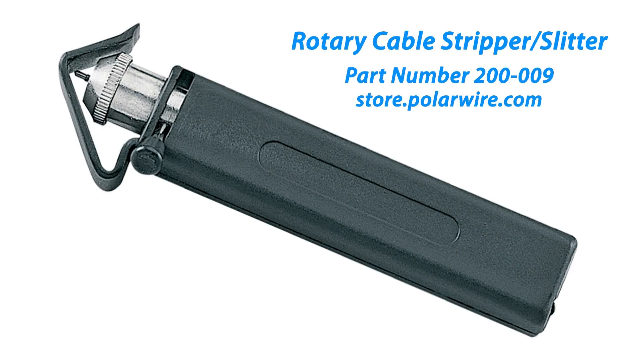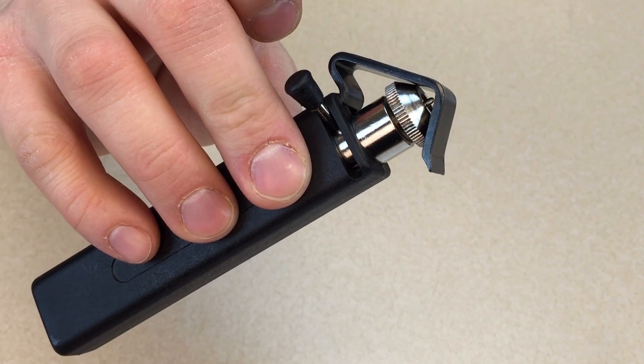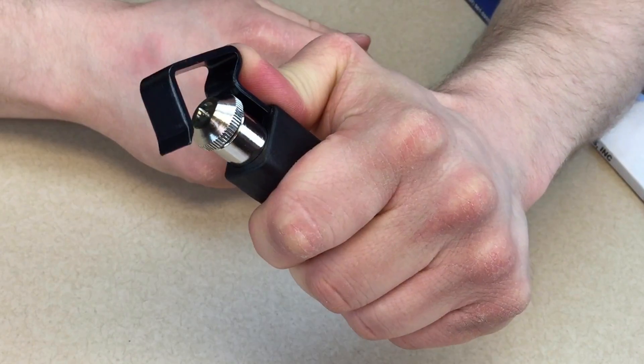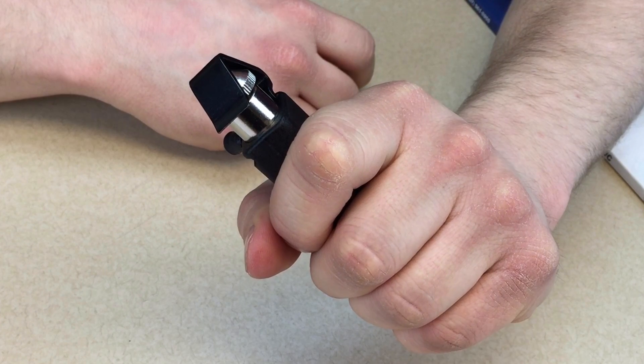Rotary cable stripper slitters strip and slit round wire. They come in different sizes. This one handles sizes from 3/16th of an inch up to 1 inch in diameter. It has an adjustable sliver blade for making circular cuts and for slitting the jacket lengthwise. The spring-loaded hook centers the cable on the blade and the shaped end helps separate the slit insulation.